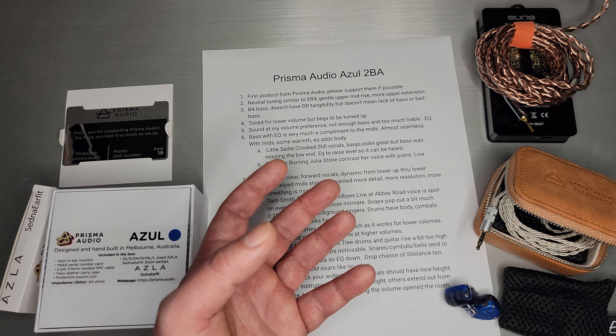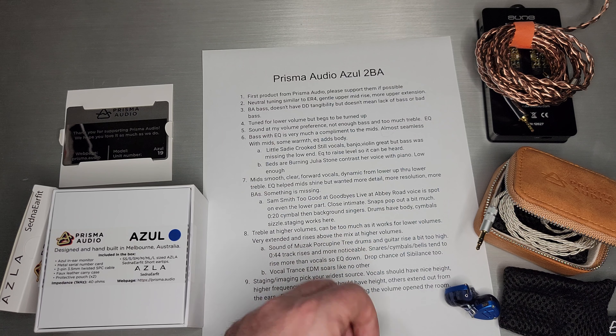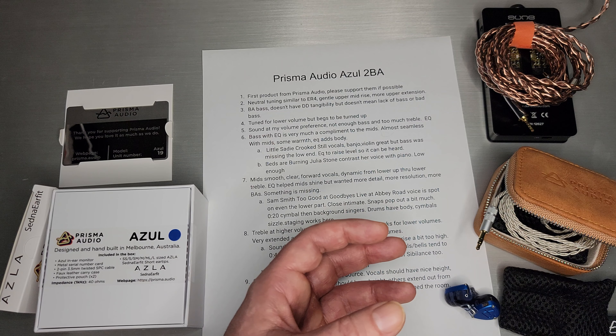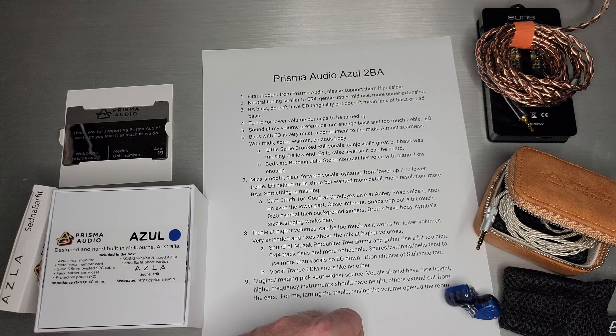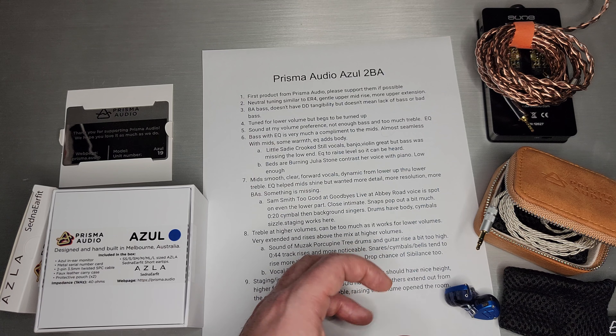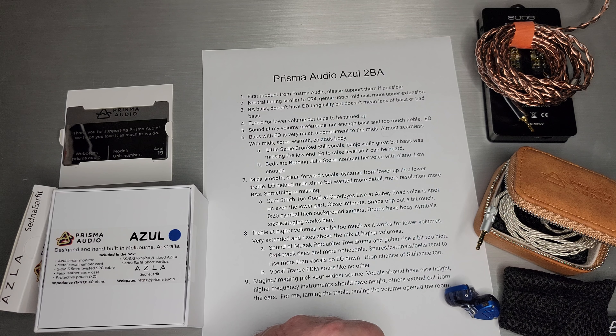Once they came into focus and I really started listening, I'll say that's probably my area where I would say more than two BAs would have helped in this case. It sounds really good, but it's hard to compete with five or six BAs in terms of resolution and detail. I really wished there was just more of all of this because it sounds really good, but it should be more.